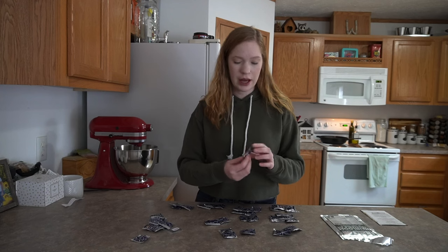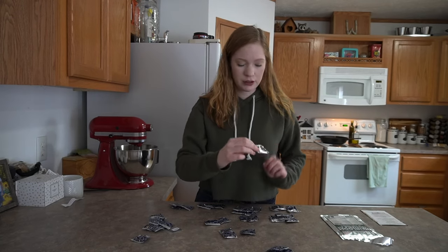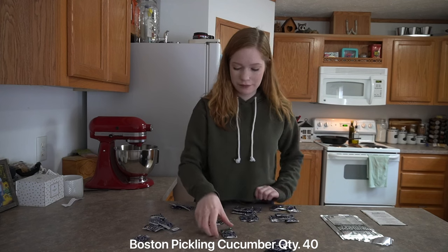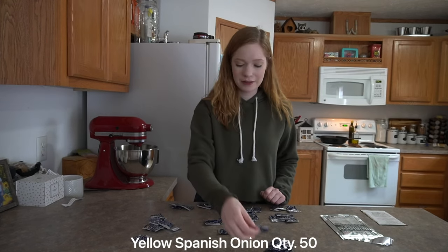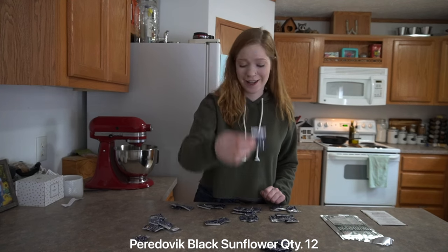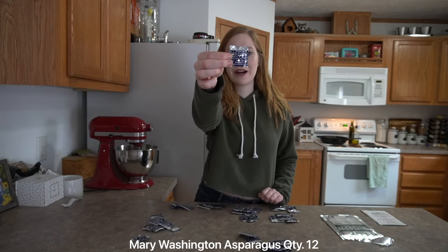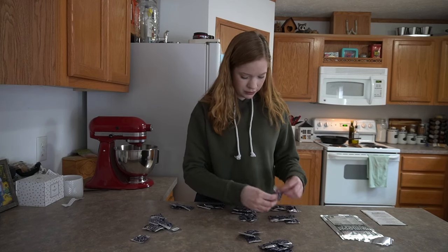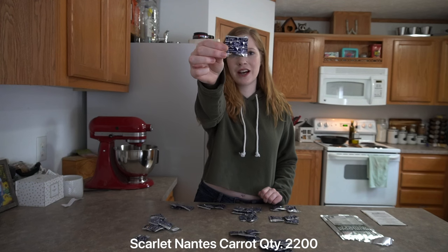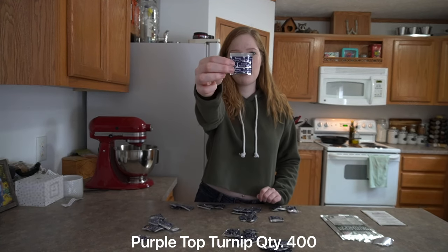It looks like the package came with Green Arrow Peas, Blue Lake Bush Beans, Bialicious Corn, Boston Pickling Cucumber, Yellow Spanish Onion, Peridovic Sunflower — I don't know how to say that — Victoria Rhubarb, Mary Washington Asparagus, American Purple Top Rutabaga, Scarlet Carrot, Cherry Bell Radish, and Purple Top Turnip.